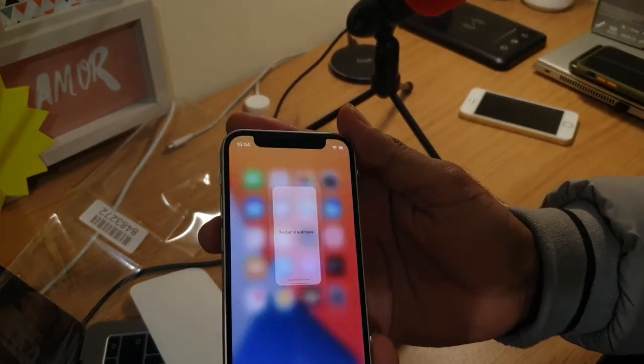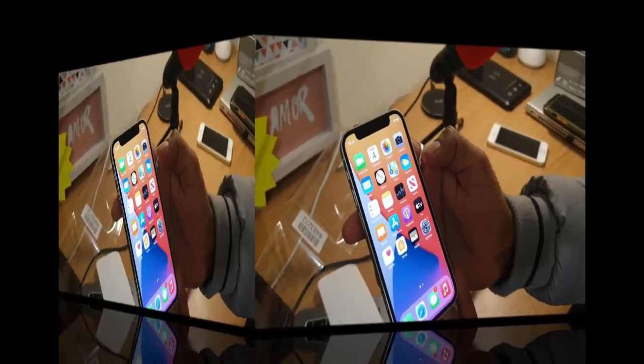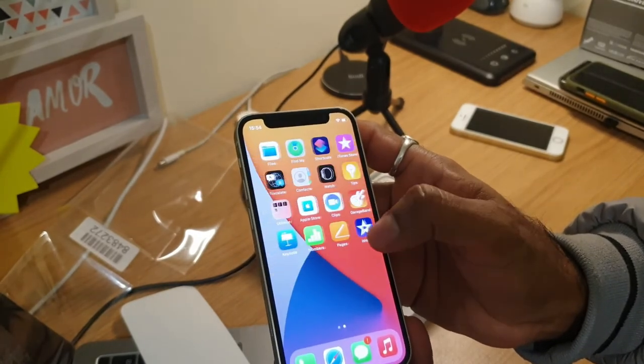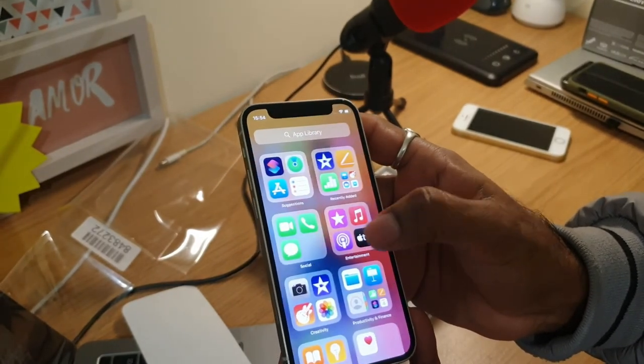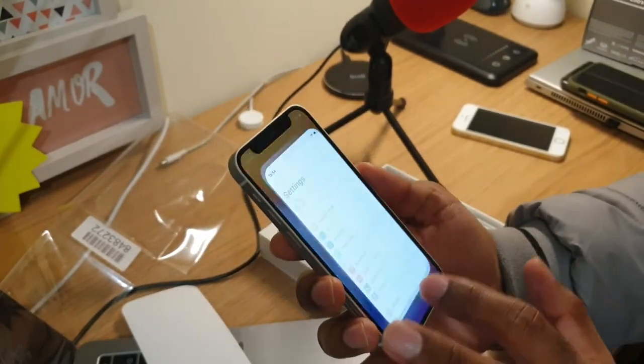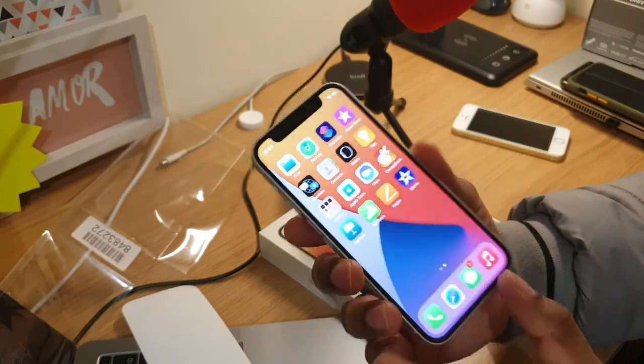This is the iPhone 12 Mini with its new UI. It's a very awesome phone — very lightweight, very compact, very fast. Overall a very good phone.